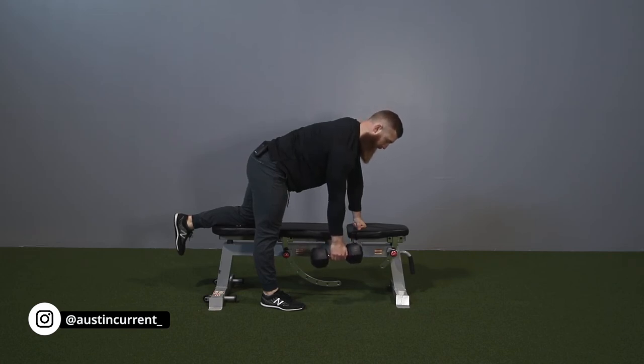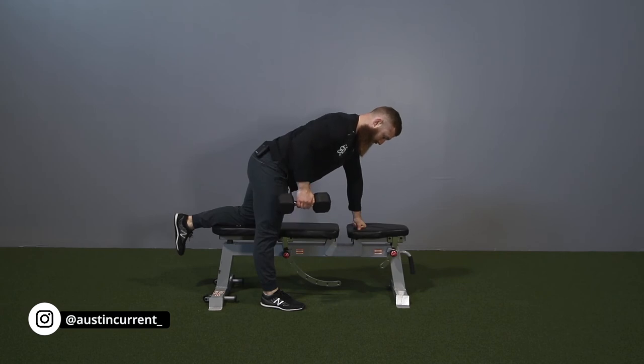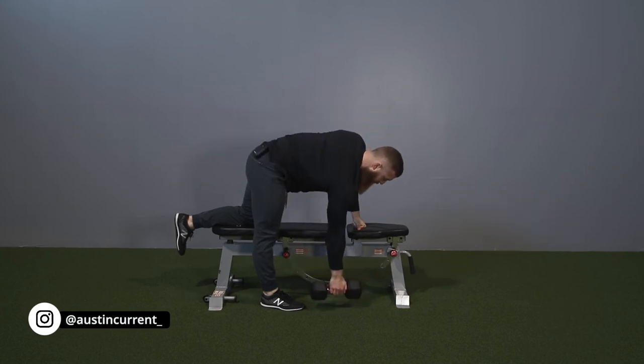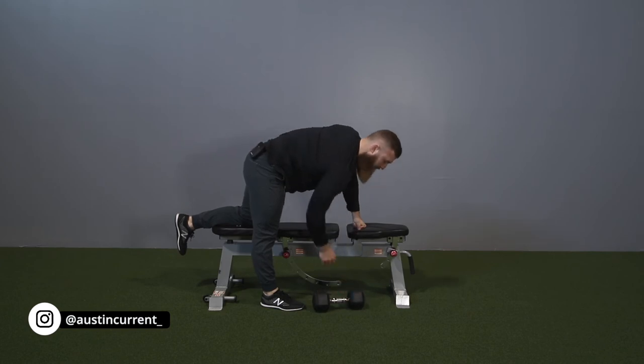So here again, just looking to start that retraction, drive that elbow up, and finish the row. A few different options for the dumbbell row: one is just a general row for upper back and rear delts, and then you can start to bias things — whether pronating your hand or using a more neutral grip to bias the rear delt.